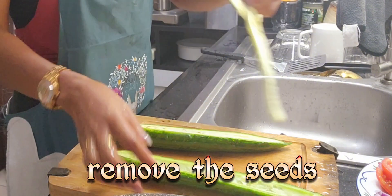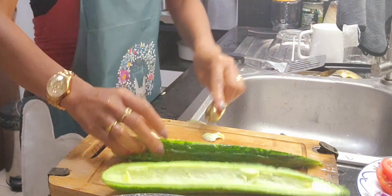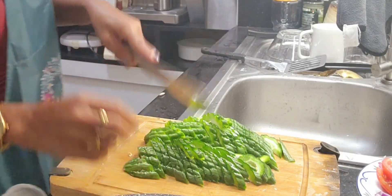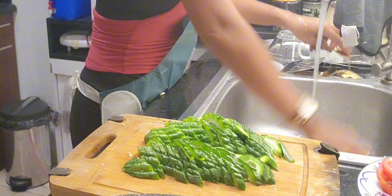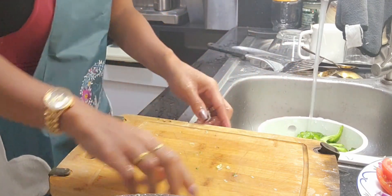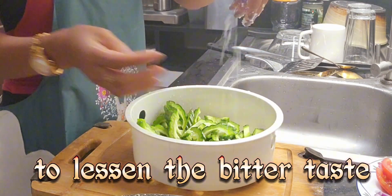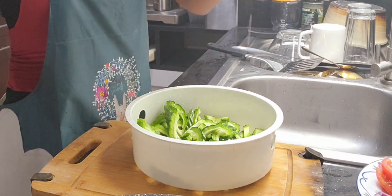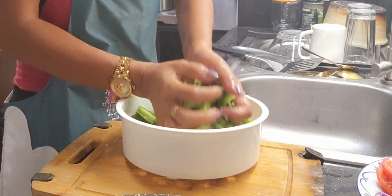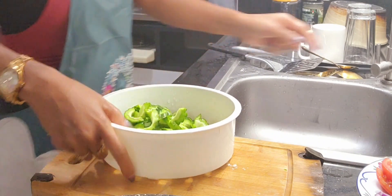Okay, so we'll take the seeds away. And because ampalaya is bitter, my daughter doesn't like to eat it. So I knead it with salt to reduce the bitterness — this is the technique my mother taught me. I put some salt and then squeeze it, and then wash it.